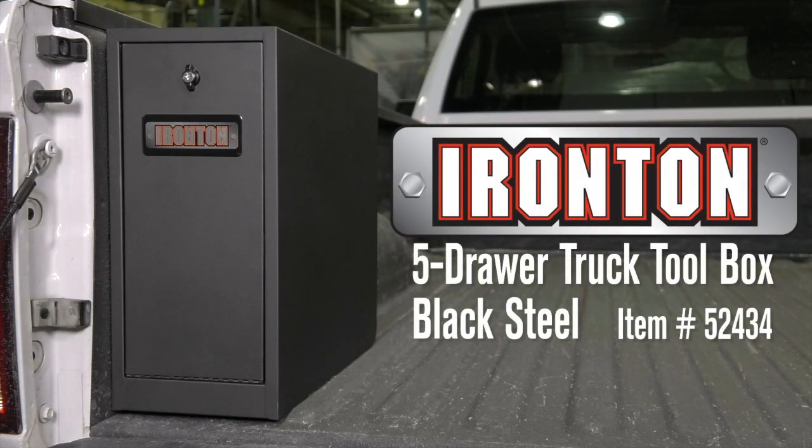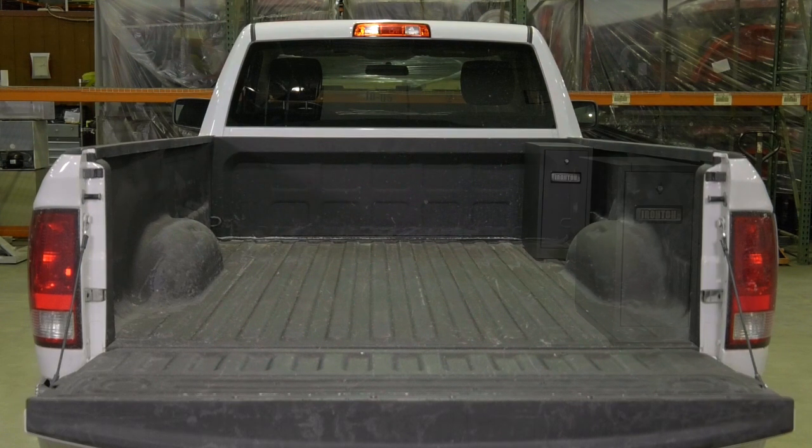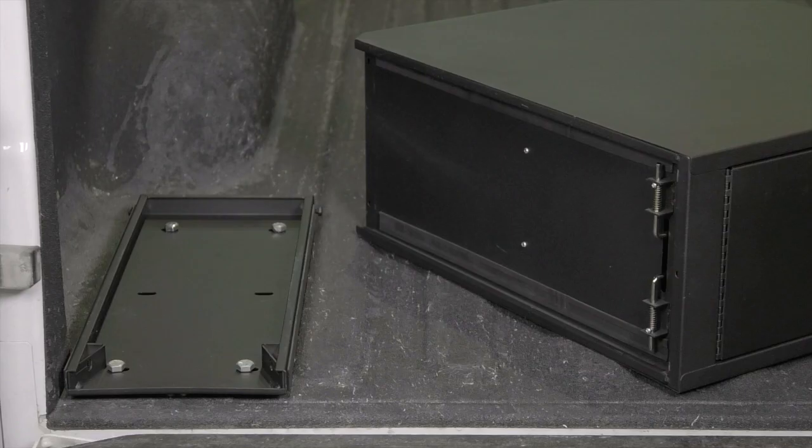This five drawer truck toolbox from Ironton gives you plenty of storage for hand tools, tie downs, parts and much more. Easily mount it in an eight foot truck bed on either side of the wheel well, and easily remove it with the quick release base when you need more bed space.